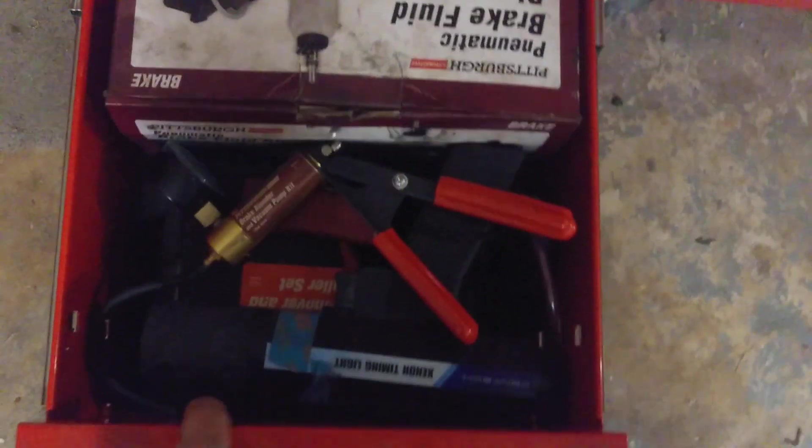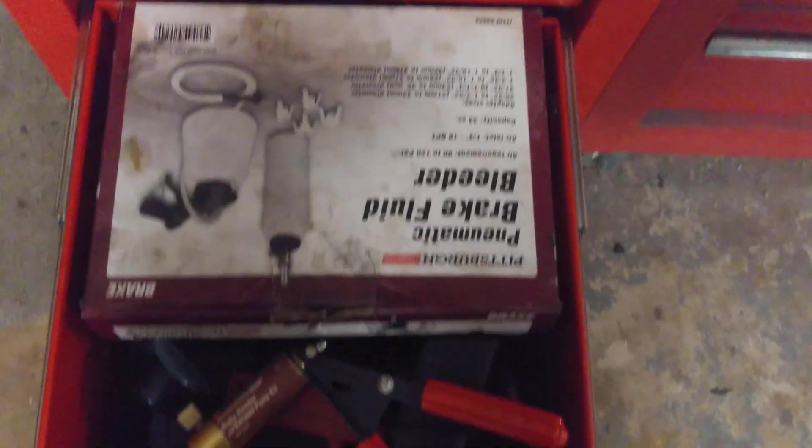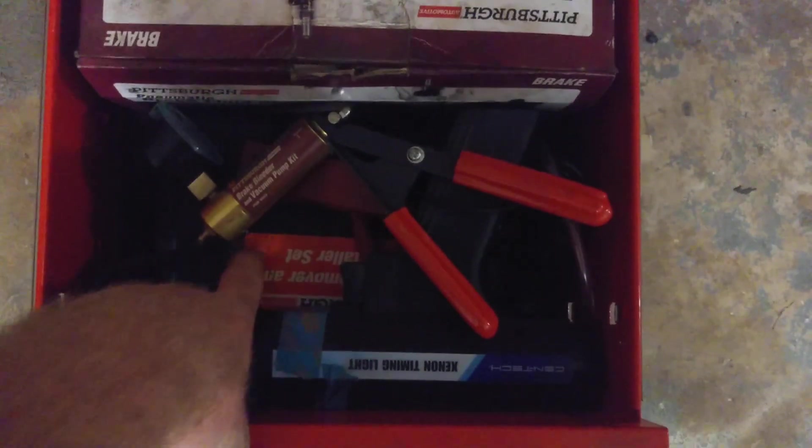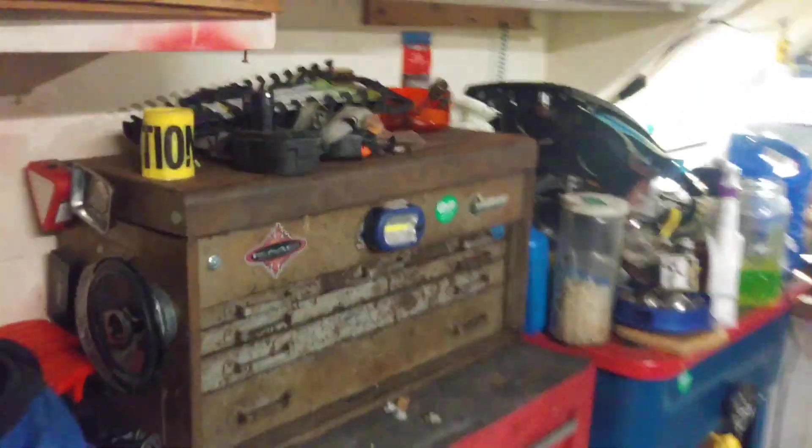In this one, I got my timing gun, vacuum tester, brake bleeder. And underneath there I've got a pulley remover and installer set. Up top, there's really nothing — there's a couple of wrench trays and I've got sealants and stuff in there. That's where I keep my sealers, JB Weld and such. But the top really doesn't get used because you can hardly open it.